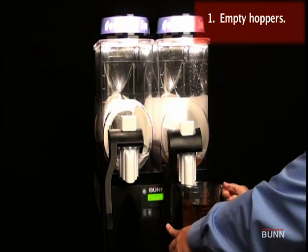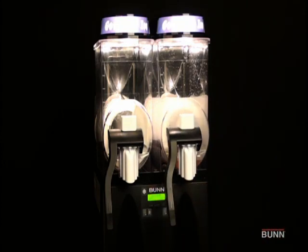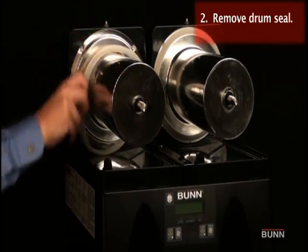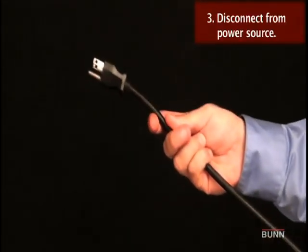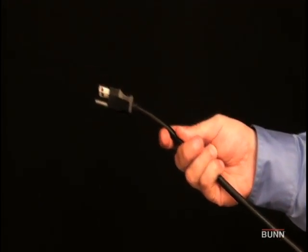Empty all products from the hoppers. Remove and clean hoppers. Remove the cooling drum seal from the rear of the drum. Disconnect the dispenser from the power source before removal of any panels or the replacement of any component.